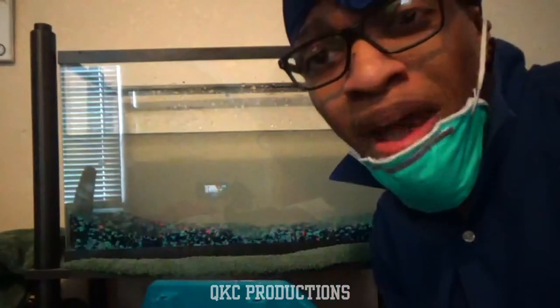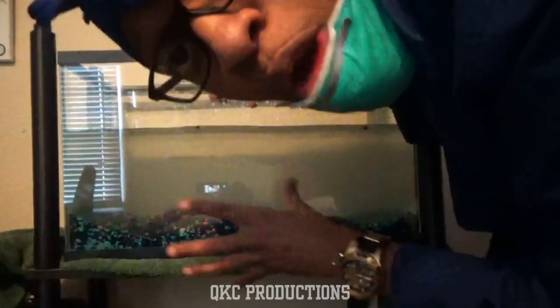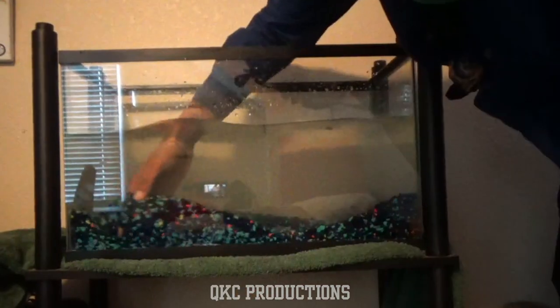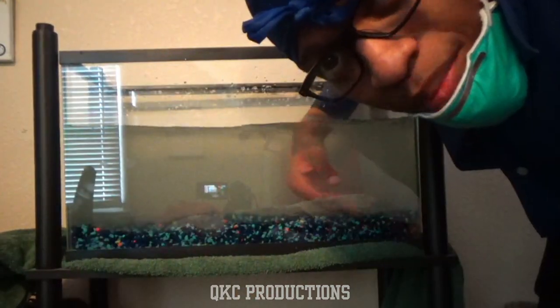It doesn't matter where you put the rocks — just dump that shit in there like that. Stick your hand in and move the rocks around, get all the way to the bottom, and move it around. Now that shit looks about evened out.